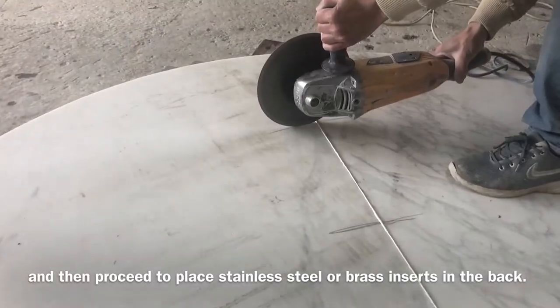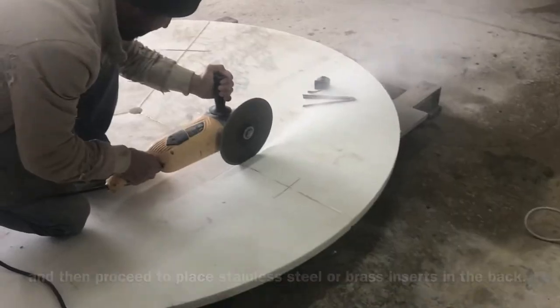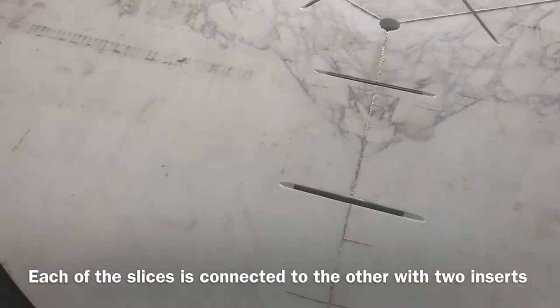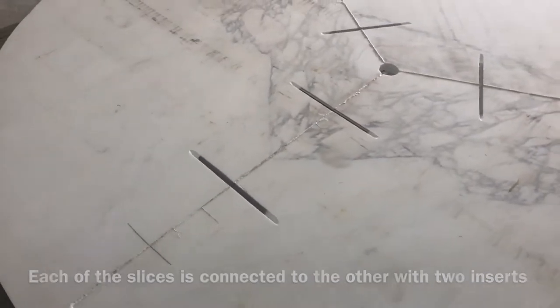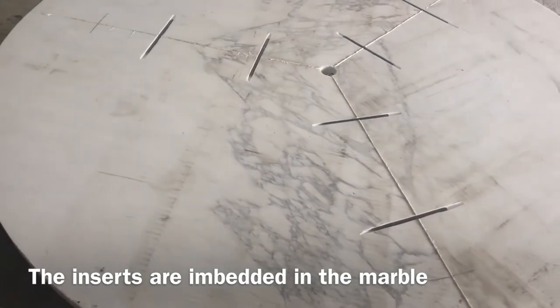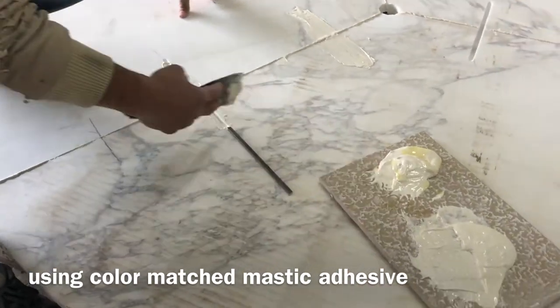We then proceed to place the stainless steel or brass inserts in the back. Each of the slices is connected to the other with two inserts. The inserts are embedded in the marble using color-matched mastic adhesive.